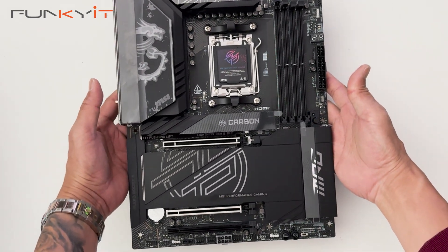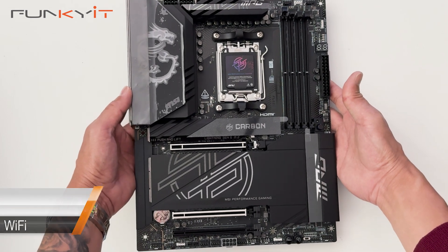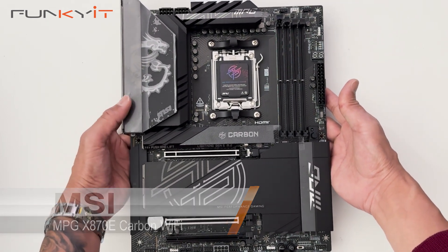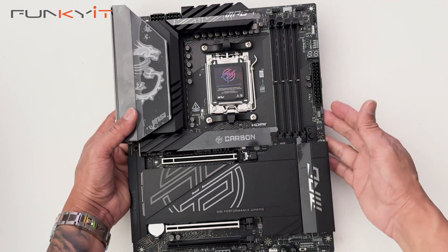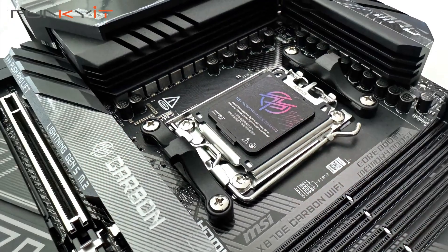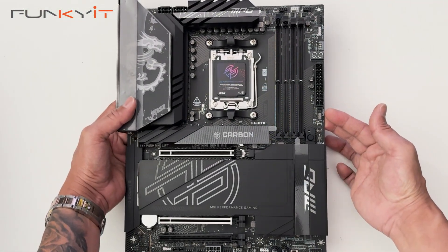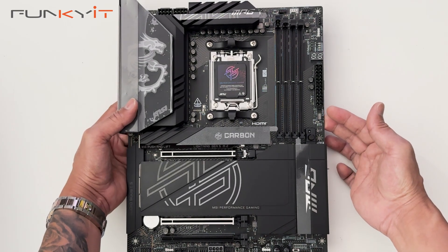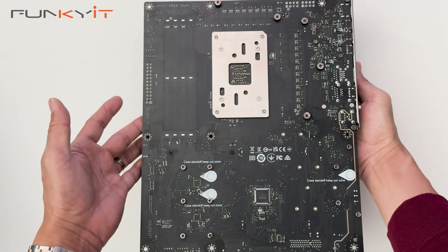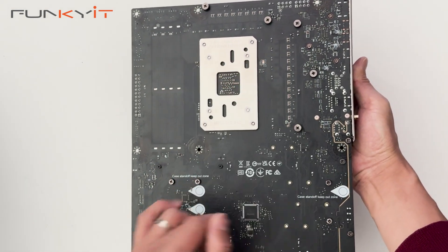Here we have the MSI MPG X870E Carbon Wi-Fi motherboard. It's a very nice motherboard with a nice black finish. As you can see, it has the AM5 socket supporting all the latest Ryzen 7000, 8000, and 9000 series processors. Let's take a look at the back of the board — just a nice black plate for your AM5 socket.